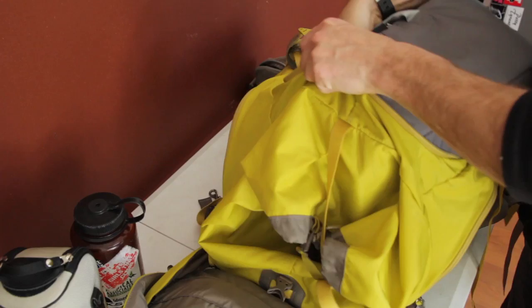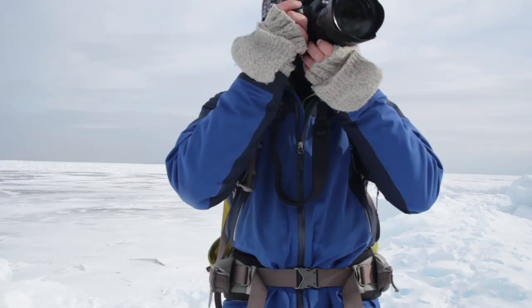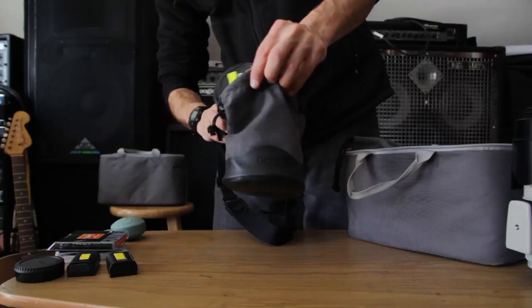If conditions are calm or I'm not hiking far, I'll clip my camera or top loading bag right onto my pack's shoulder straps with these Think Tank straps, which are awesome by the way. I'll also put my lenses into their small leather bags for another layer of protection from the snow.